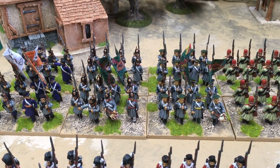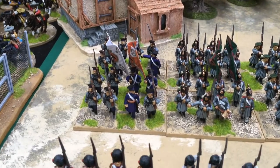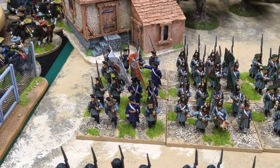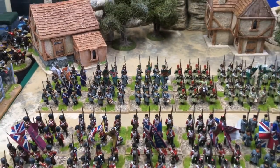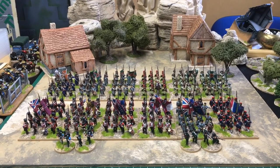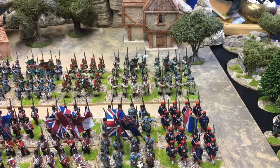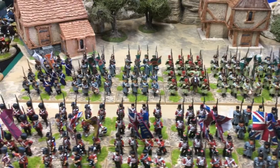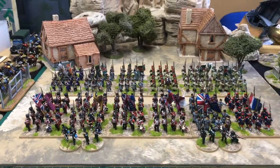To bring the Russians up to strength I did a unit of Russian sailors — they've got infantry command figures but sticking them in blue coats tends to make them look the part. So on the right we've got two units of infantry, one in caps and one in helmets, then the Moscow regiment, then two grenadiers one in caps and one in helmets, and the sailors — and that completes the Russian infantry.